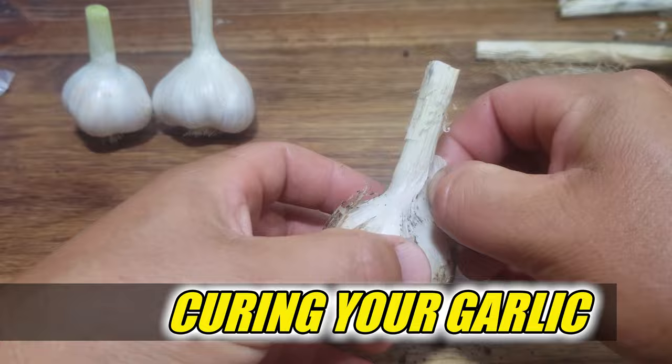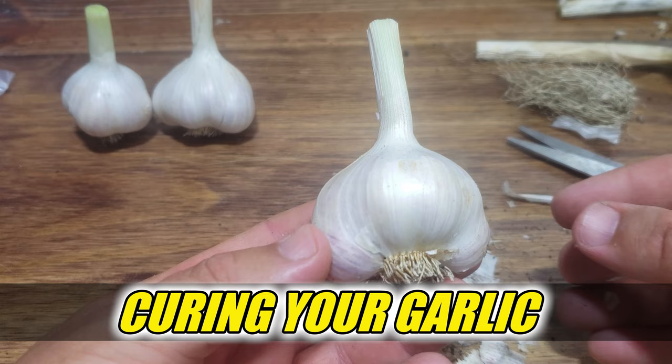Today's episode is all about that garlic — more specifically, how to cure our harvested garlic for maximum storage so that none of it goes to waste. Time is short, as you know, so let's dive in.